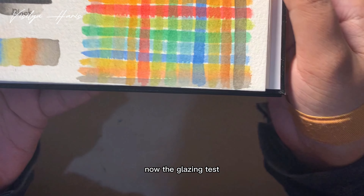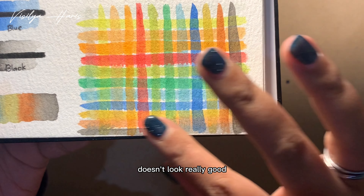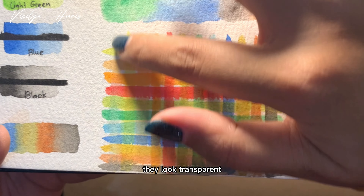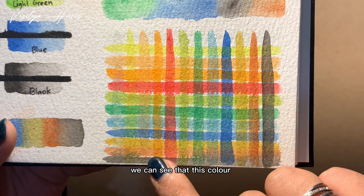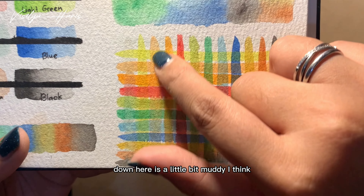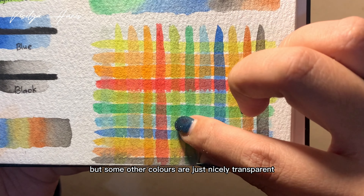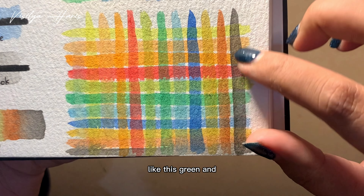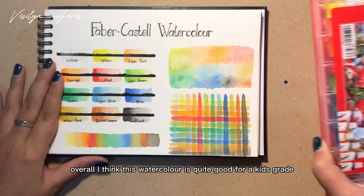However, we can still see that the bright colors are just better than the darker colors. Now the glazing test — the darker colors don't look really good; some of them are lifted up. The white looks transparent, but looking at the colors underneath, some are a little muddy. However, some other colors are nicely transparent, like the green and the earth colors.